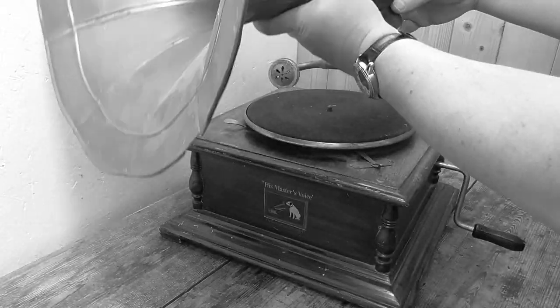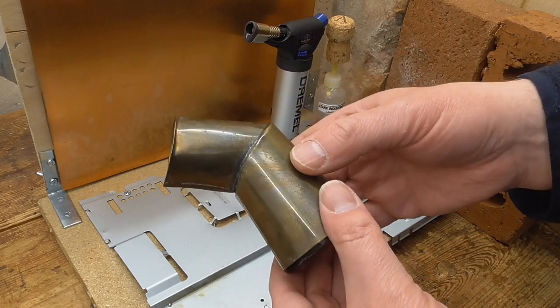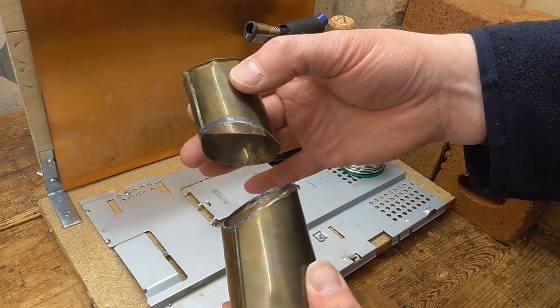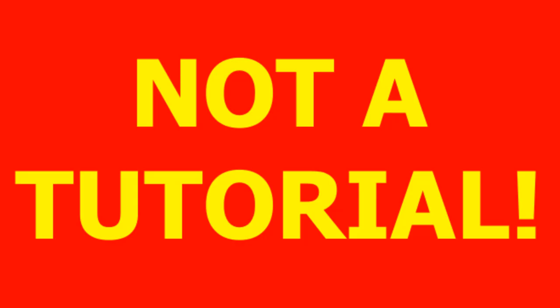Now one of the problems with it was that the horn didn't attach properly and the reason was that this item here, the elbow, is broken. So what I'm going to do is clean these parts up and have a go soldering them back together again. Just wanted to say that I have no experience in doing this so this is not a tutorial video.